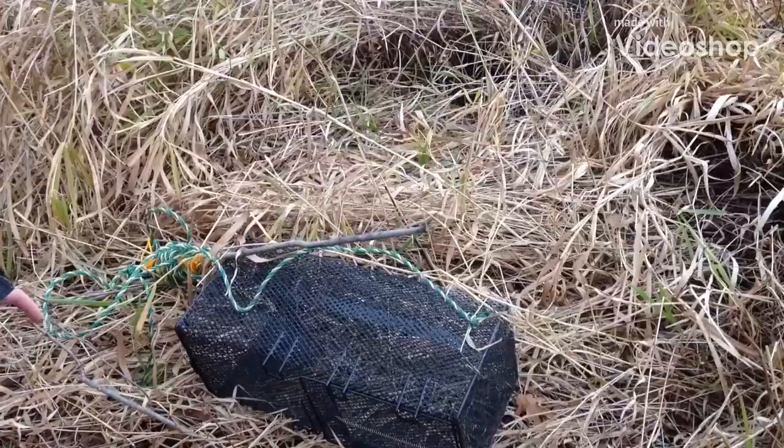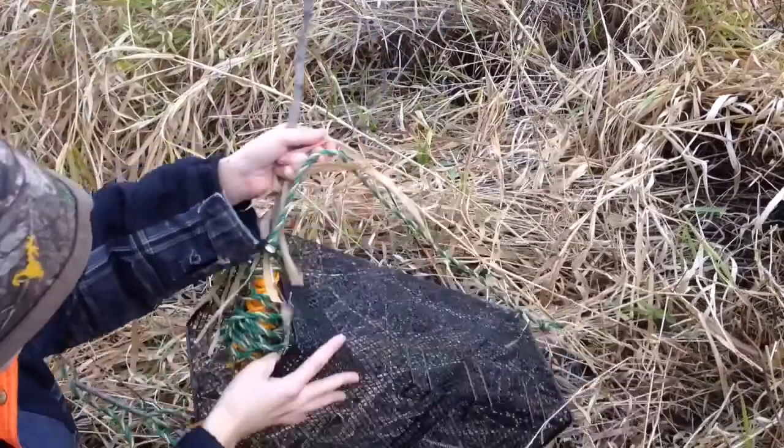Hey guys, Miss Outdoors here and today we're doing some middle trapping. Here's a new middle trap we got. We'll try it out today.